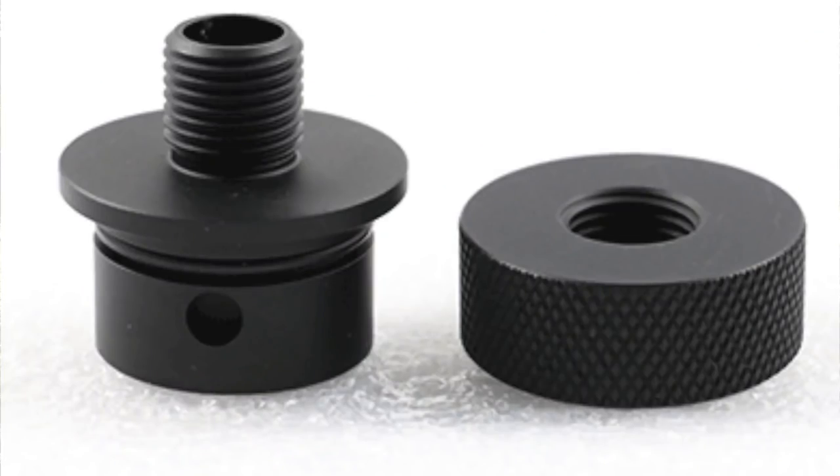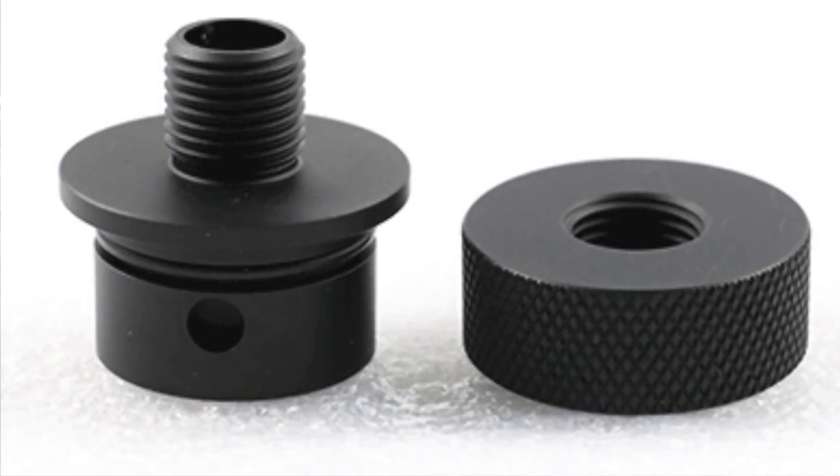One of the coolest adapters he came out with is the one for the Talon P — it can actually work on any of the SS model AirForce airguns where the barrel is recessed into the frame. On the Talon P the barrel goes right to the end of the frame with no suppression, making for a very nice compact pistol or carbine, but if you want any kind of suppression you really needed a good adapter.